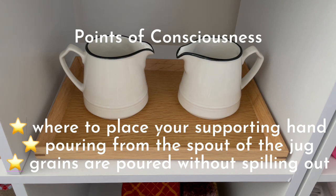Pouring grains from the spout of the jug. Grains are successfully poured without any spill out.